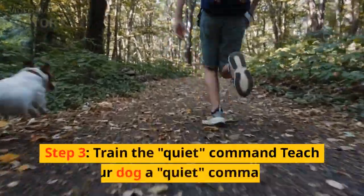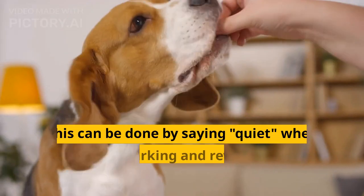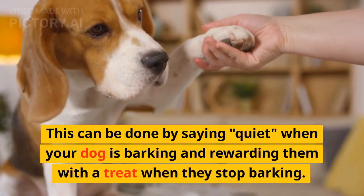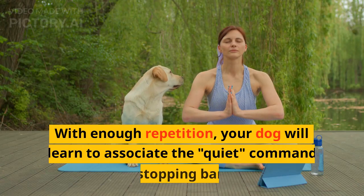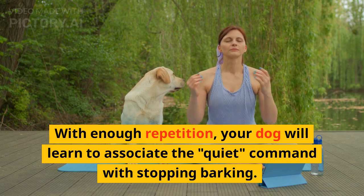Step 3: train the quiet command. Teach your dog a quiet command. This can be done by saying "quiet" when your dog is barking and rewarding them with a treat when they stop barking. With enough repetition, your dog will learn to associate the quiet command with stopping barking.